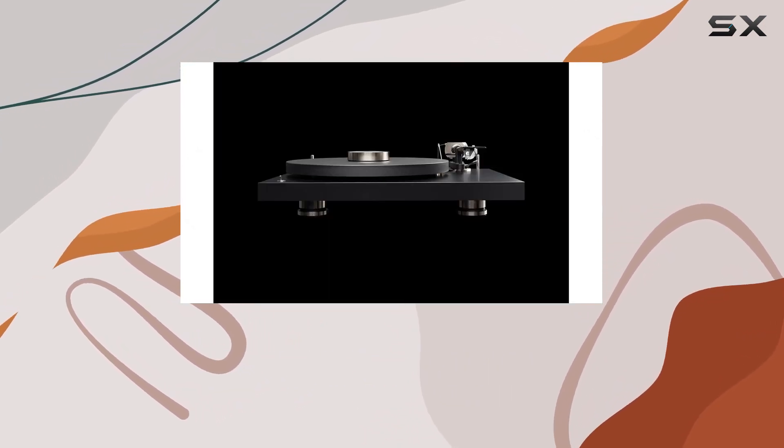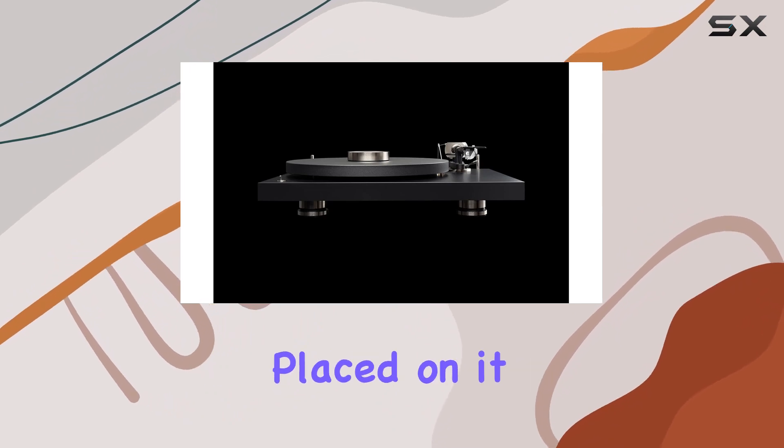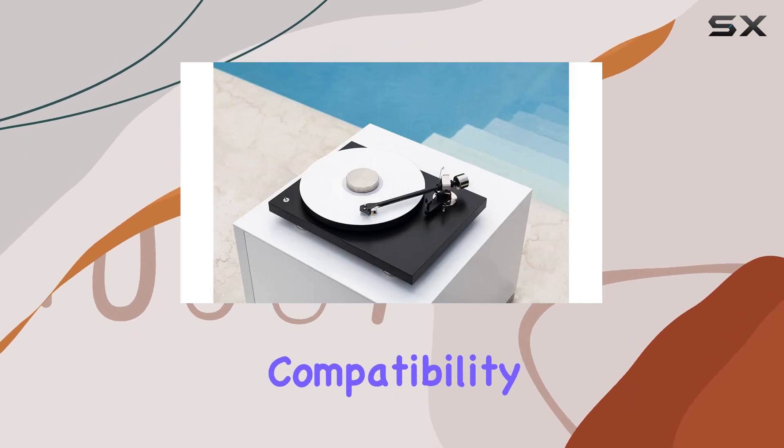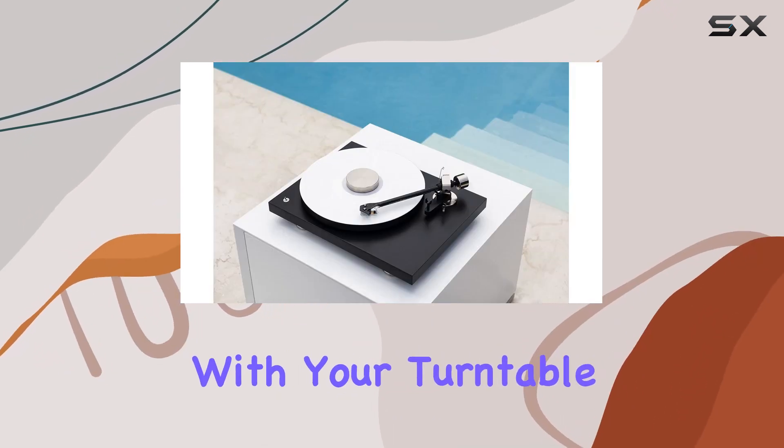Before diving in, be sure to check your spindle height. The record placed on it must not exceed 10.5mm. This is a crucial step to ensure compatibility and optimal performance with your turntable setup.